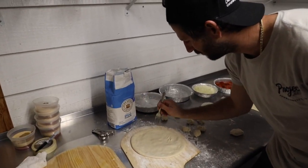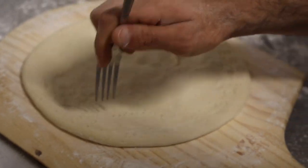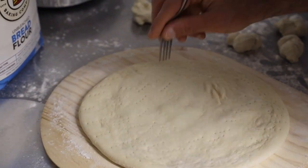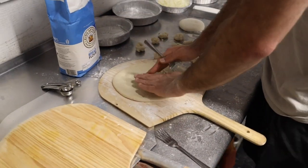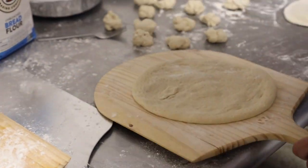That's called docking — or you could call it poking, because that's essentially what you're doing, you're poking it. I've never heard 'docking' before. So I'm guessing this is gonna stop the bubbles from forming. Yeah.